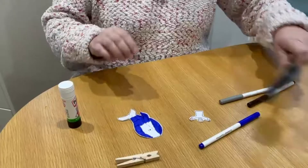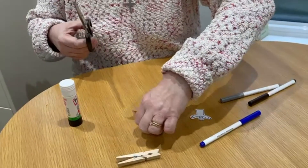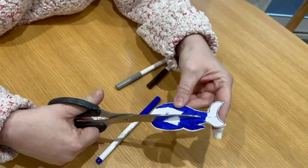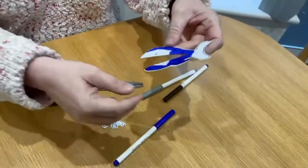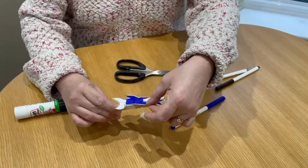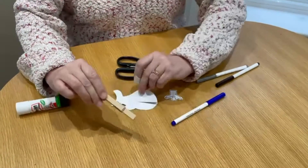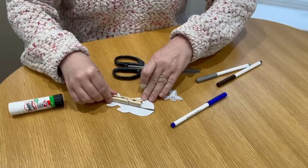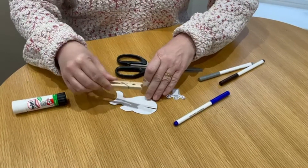You take your pair of scissors and cut most of the way along, but not all the way along. Because what you're going to do is stick your whale onto your peg, so that when you open your peg, the whale's mouth moves.